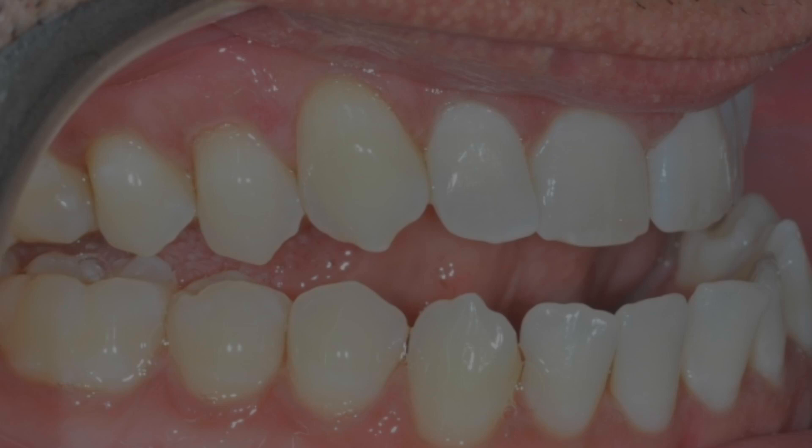But that one contact spot is supporting all the forces James is generating from his bite. When you only have one awkward contact like that, it puts a lot of stress on the joints and the facial muscles, creating a lot of pain and discomfort — and you're going to hear that from James in the interview. It's so important to have a well-supported bite because it supports the joints and helps patients feel comfortable and live pain-free.